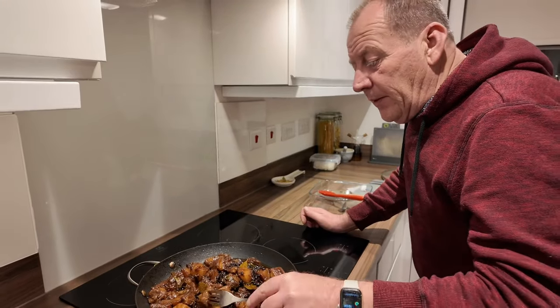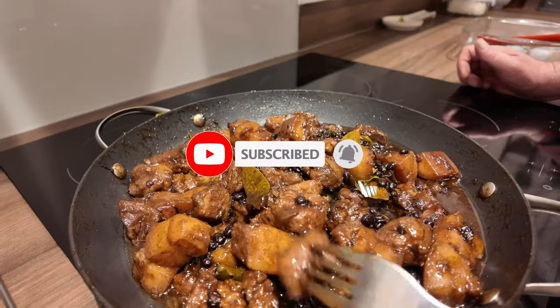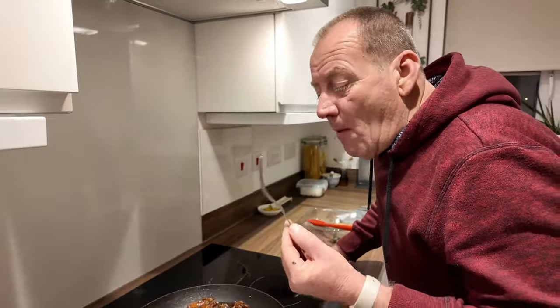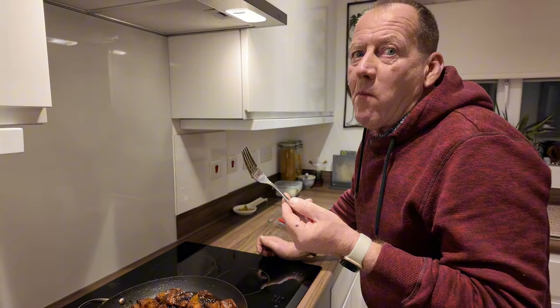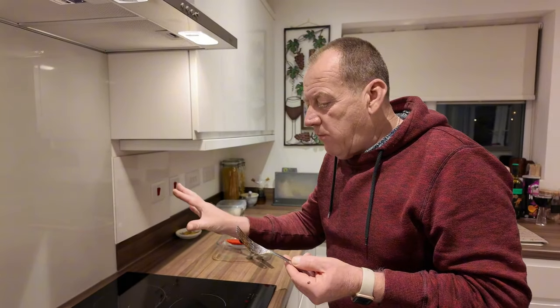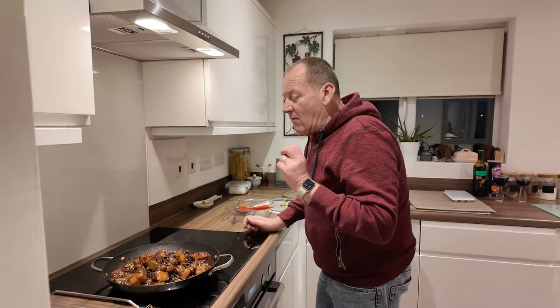Try, try, try. Try one of five. What can you say? Out of ten? Eleven. No way. Oh my god.